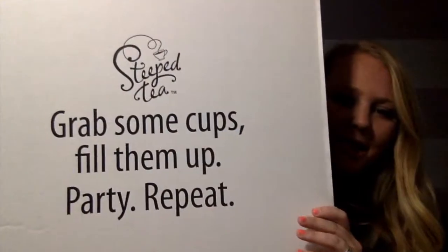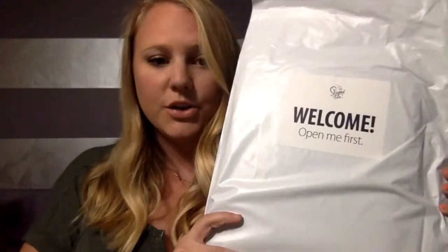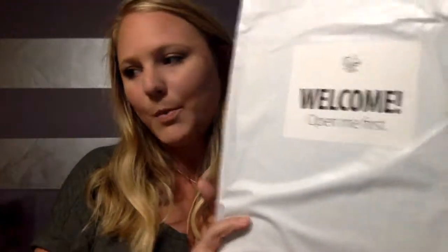The first thing you see when you open the box is this cute little sign that says 'grab some cups, fill them up, party repeat.' There is also a welcome package that you should open up first, but I'm just a little too excited so I'm going to skip this for right now and keep opening.